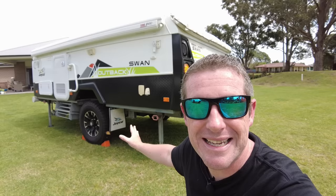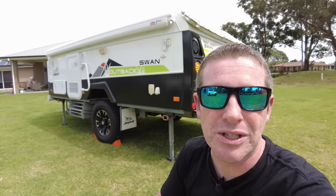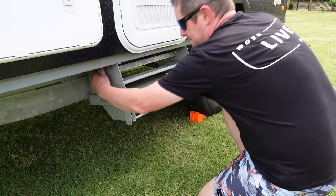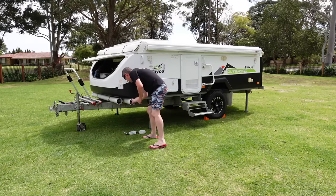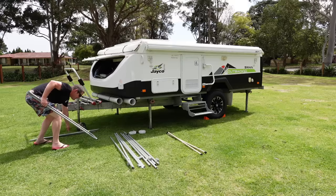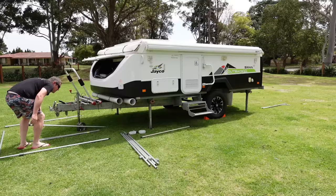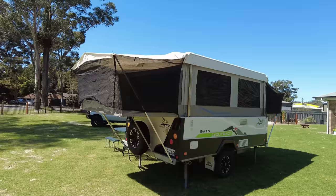Now we've got the stabiliser legs down. Don't stress too much about making it exactly level at this point — you just want to make sure it's all nice and stable so that you can lift the roof up. Once we get inside we'll do the final levelling with our spirit level. Now it's just a case of pulling out the steps and then I like to pull out all the poles and position them around the van so you're ready for the setup. If you're doing it by yourself, that actually makes it a lot easier — you can just quickly reach down, pop it into place and off you go.